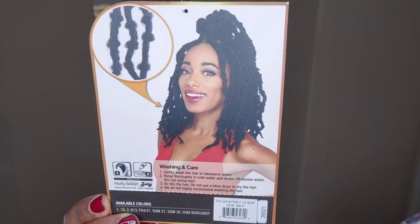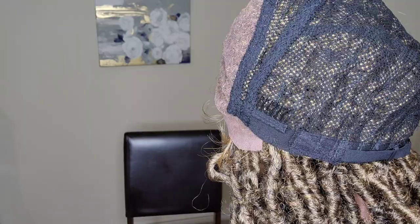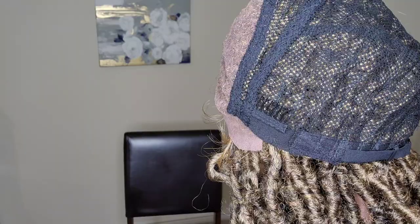This unit is approximately 12 to 14 inches long. It has distressed Texas Amendment locks. The construction of the cap has adjustable straps, one comb on each side, one in the back. It has a 4x5 HD lace and there are also baby hairs.